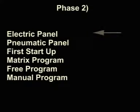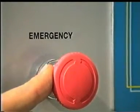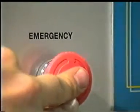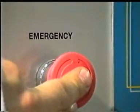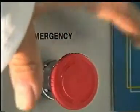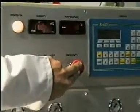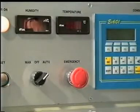The electric panel is made up of an emergency button, which you can also use to switch off the machine. When you press the emergency button, the electric panel doesn't work. If you press reset, the machine will turn on.